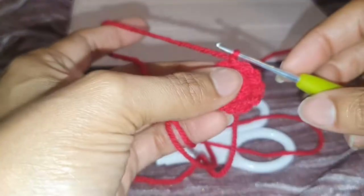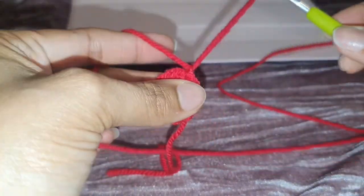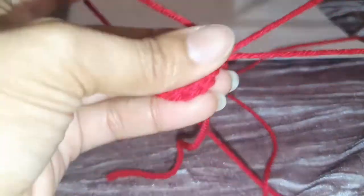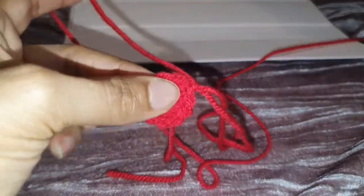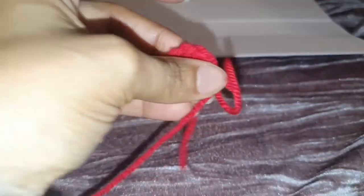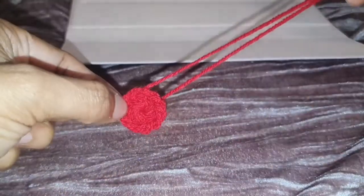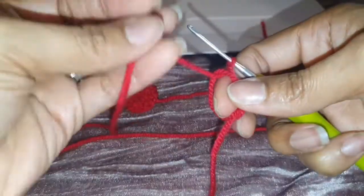Once that's done, I chained one and I'm going to cut off the tail to weave in. You're going to want to use this tail to sew the cherry on, so I'm going to leave it really long - about that long - just snip and pull the rest out. That should be secure, and there you have your first little cherry! I love it. I'm just going to make another one and then get on with making the leaf part.